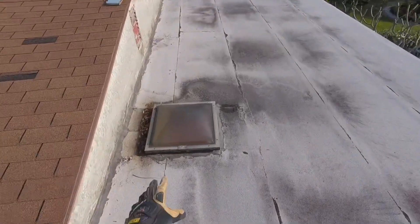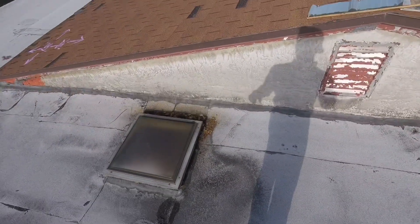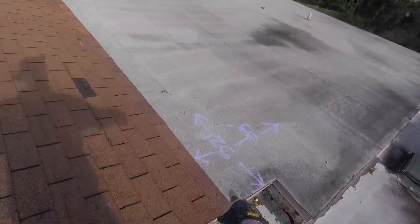We have two 2x2 skylights with the little plastic dome. Since this is in the carport area, we can put new plastic domes back on top. And here's the other flat roof section that I've already accounted for in the measurements.